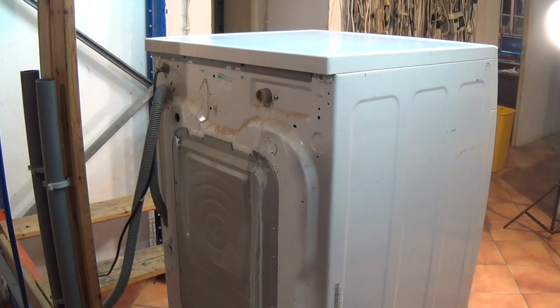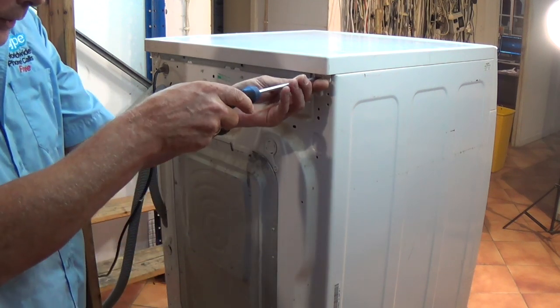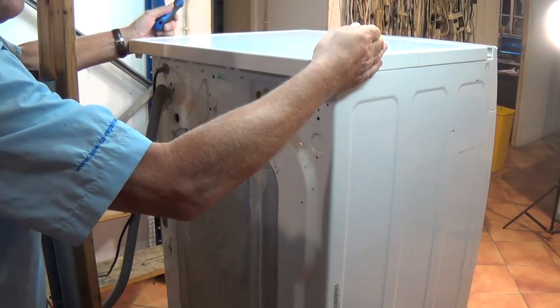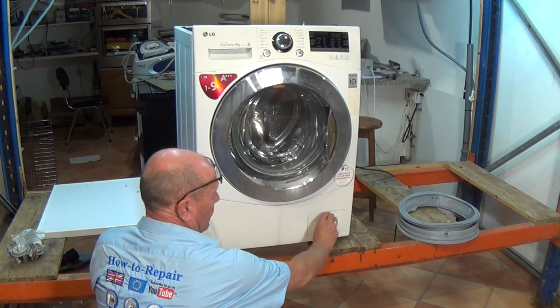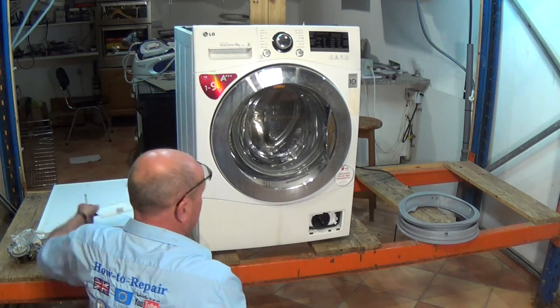The first thing we need to do is take the lid off the machine. We've disconnected the appliance from the electricity supply. There are two screws at the back here which need to be undone, and then the lid will slide off — pull backwards and the lid comes off.